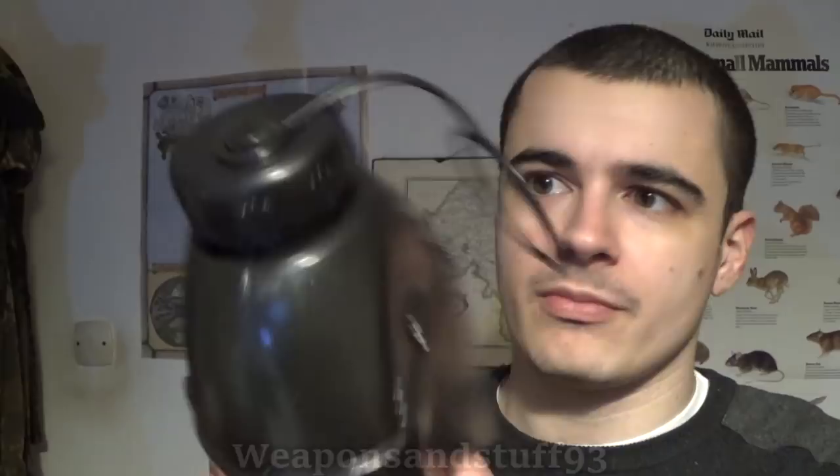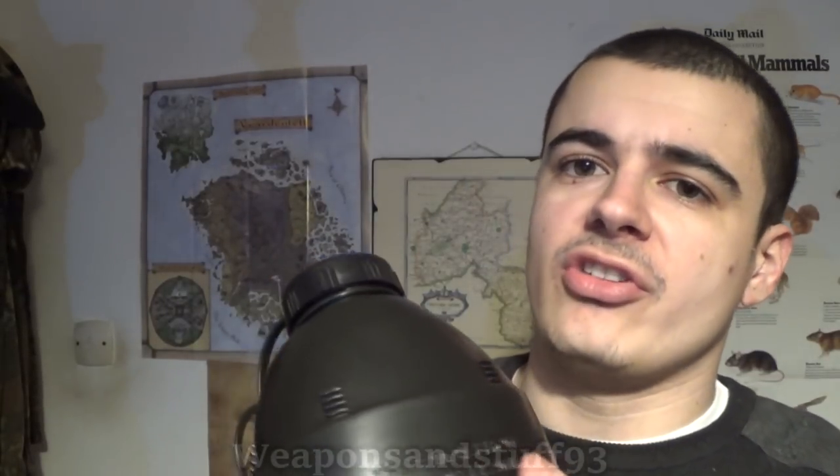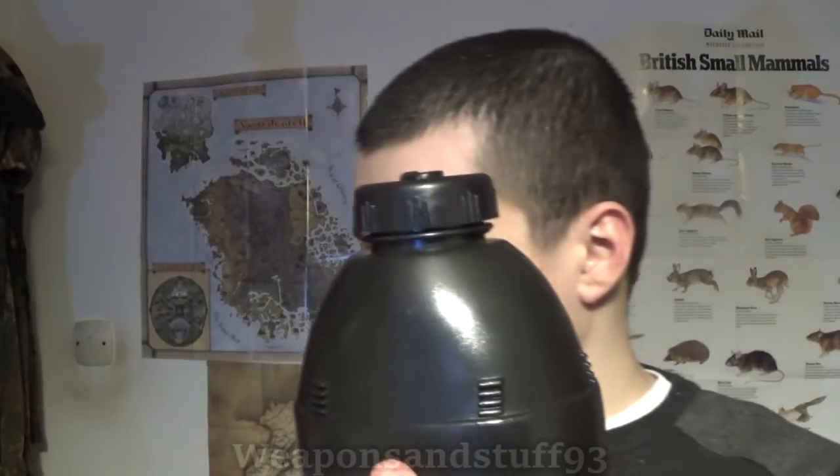Today we're going to be testing the British Avon drinking cap system and we'll be comparing it to the American one I was using the other day which was a bit annoying. This is a replica of a British Army canteen because I couldn't find any genuine ones for sale. All the NATO canteens, as far as I'm aware, the type 58 NATO canteen, have the same connector thread, so my Avon one should work absolutely fine with it.